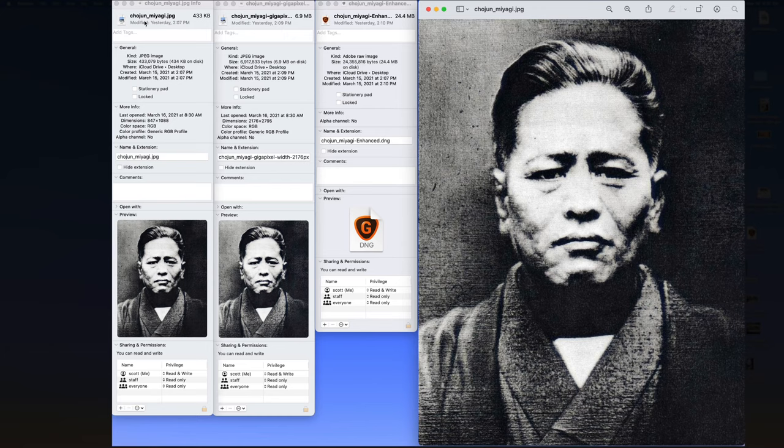What I want to show you is, if you look over here, you'll see that we've got the original, which is 433 kilobytes. This is a very small image — it is 847 pixels by 1088.